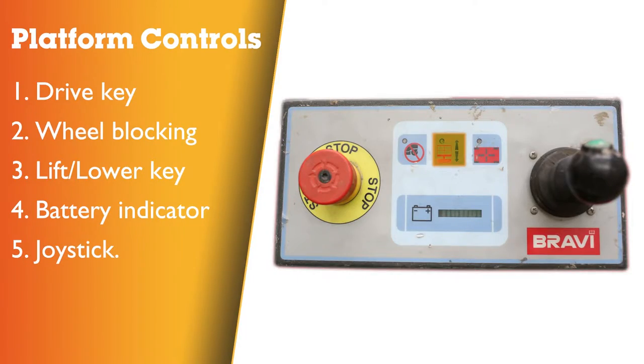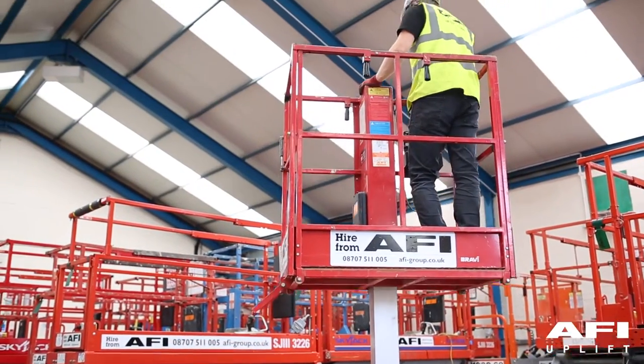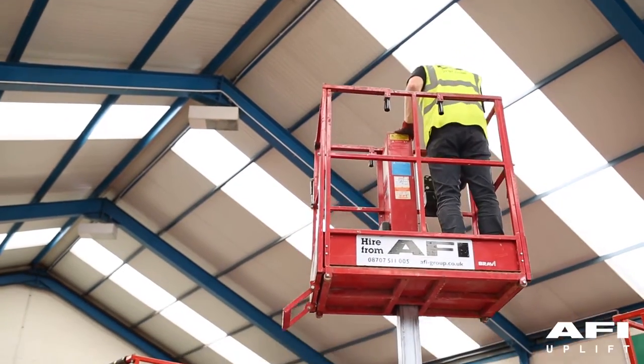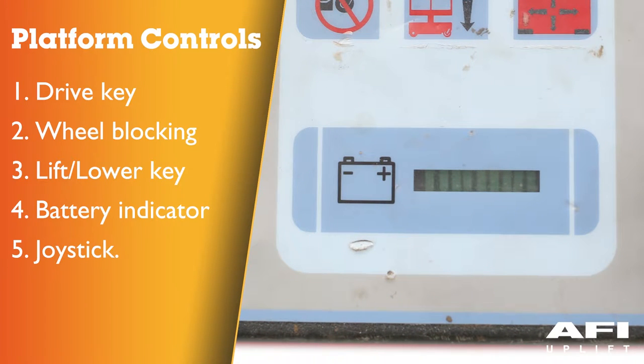Mode key lift and lower: the LED indicates that the lift lowering function has been selected. When it is in the off position, the lift lowering function is not selected. Battery gauge: this is a 10 segment illuminated display that gives the state of charge of the battery. One LED equates to the minimum battery charge state; when 10 LEDs are lit, this indicates the maximum charge state.